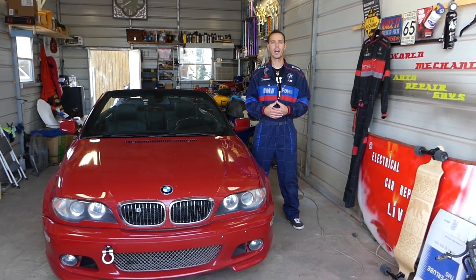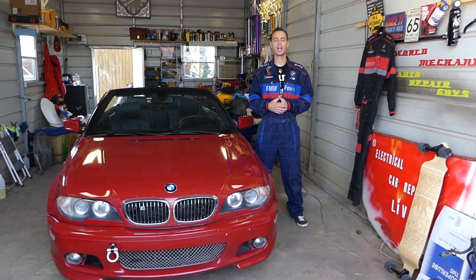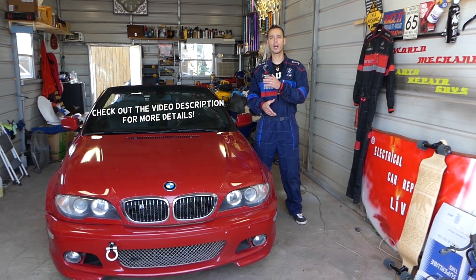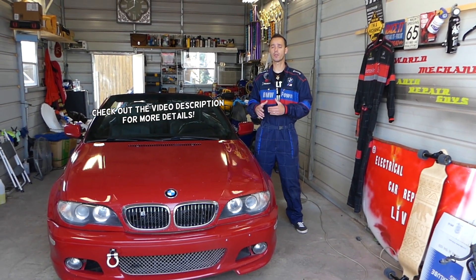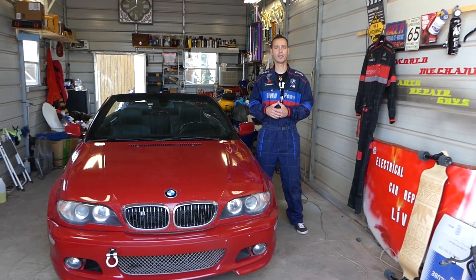Hey guys, welcome back to Electrical Car Repair Life. Thank you guys for watching and subscribing to the channel. In today's video, we'll be working on a BMW E46. This is the 3 series from year 1998 to year 2006.